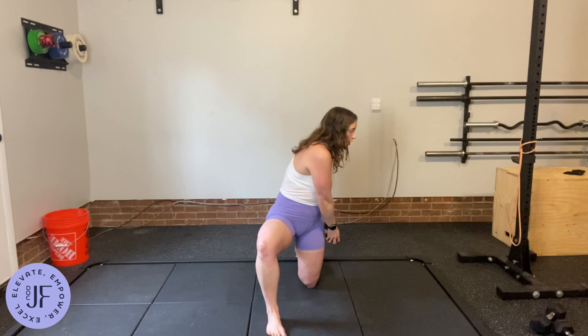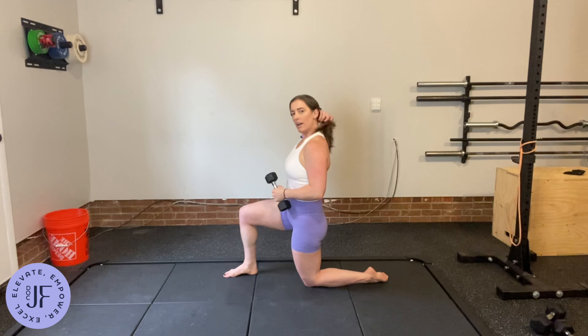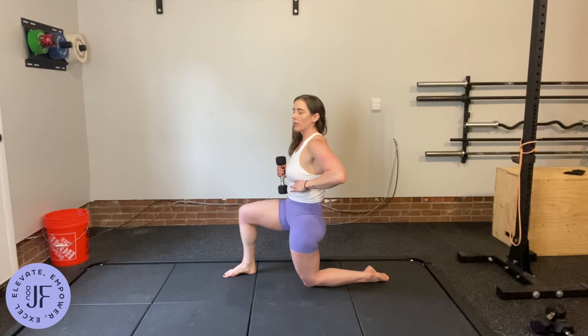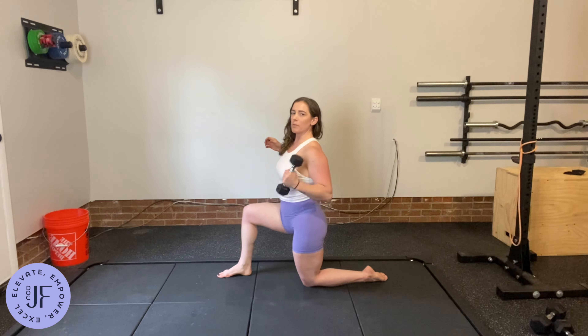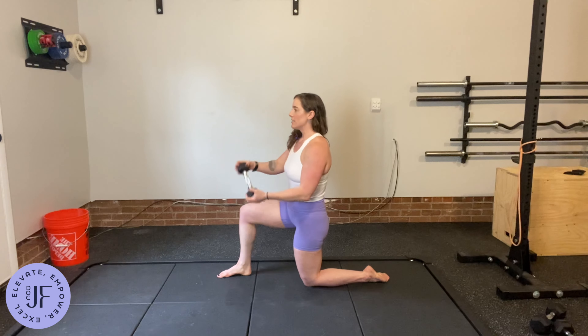Inhale, exhale, and across. What I want you to think about is bringing your pelvis right under your rib cage. You can even pull your heel back a little bit to help you with that, without being way out here or squeezing way under. Inhale.